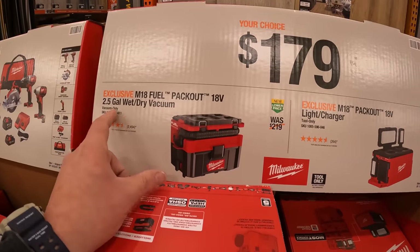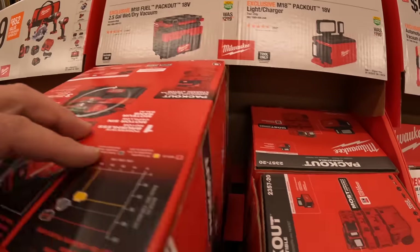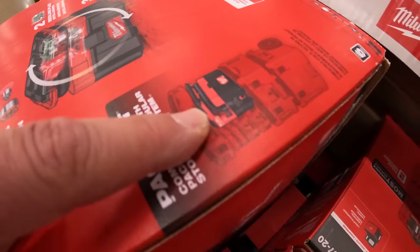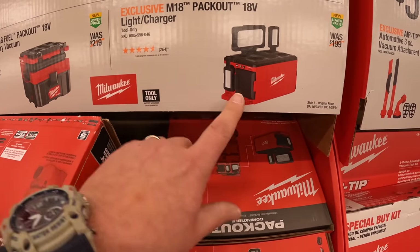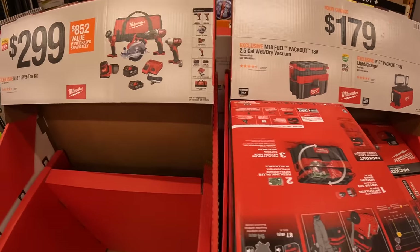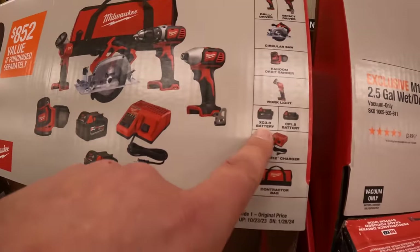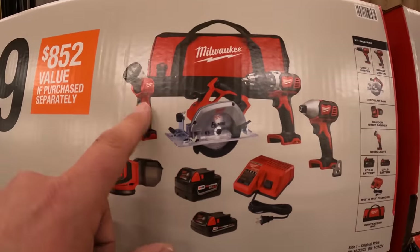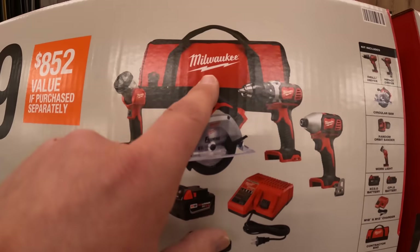$179 for their 18-volt 2.5-gallon wet/dry vac — that is Pack-Out compatible, it slides right onto your Pack-Out units. They also have the Pack-Out 18-volt light and charger. $299 for the five-tool combo kit including a three amp hour battery, 1.5 amp hour battery, light, six-and-a-half inch circular saw, drill driver, impact driver, sander, charger, and a bag.